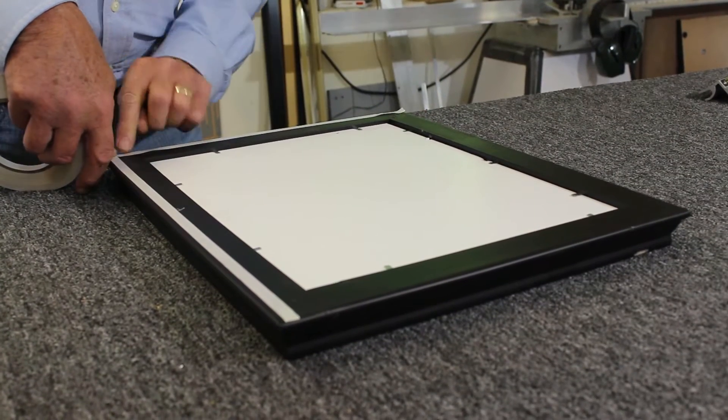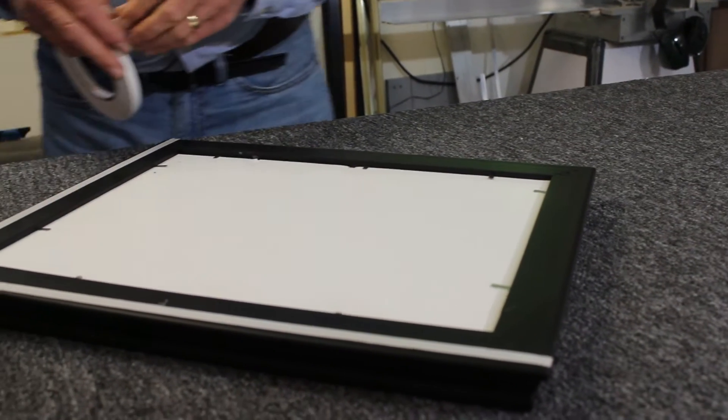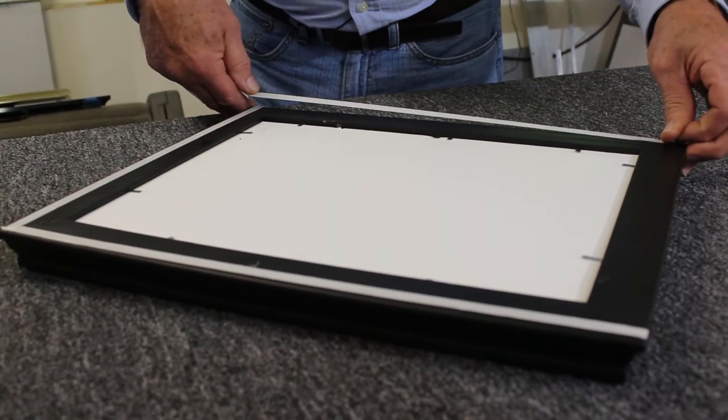Come down here and make sure that the tape goes all the way to the edge of where you intersected or put the last piece of tape on.